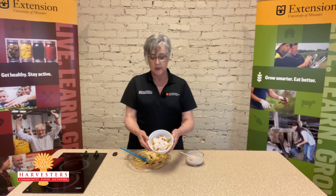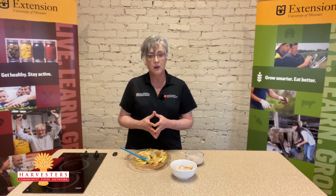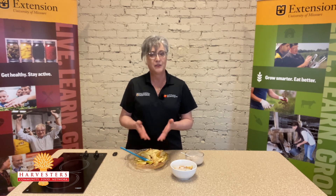And there is a really quick and healthy dessert. Look for more of our videos from MU Extension and Harvesters. We hope that you will give this recipe a try and all of our recipes a try. Bye.